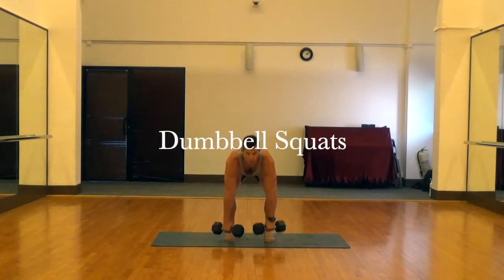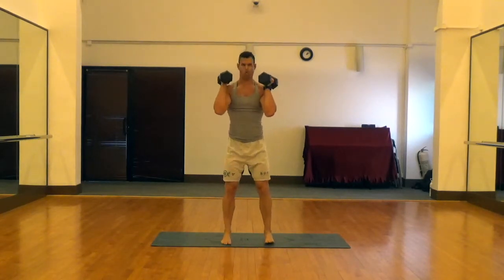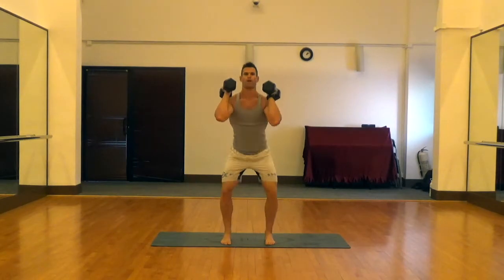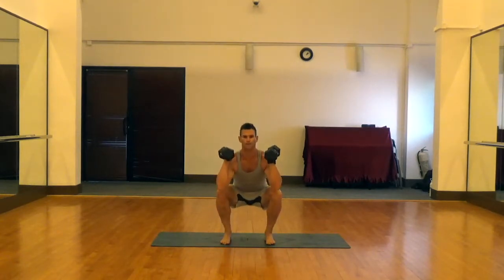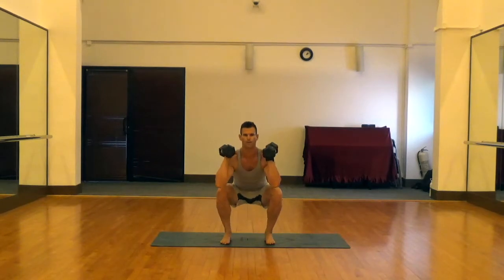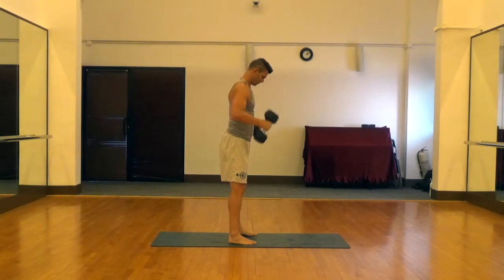These are dumbbell squats. I'm showing you how to clean the dumbbells up to the shoulders, presuming you would use a pretty heavy weight for these, like you would on a back squat. From there, you're just going to have the dumbbells resting on the shoulders in a comfortable position. Feet are at hip width apart. Drive those knees out as you squat down, push the middle of the foot through the floor, and then at the top really squeeze those glutes and abs.